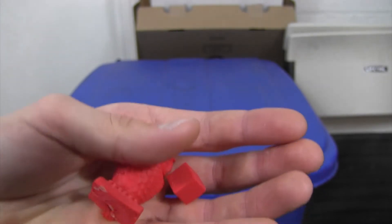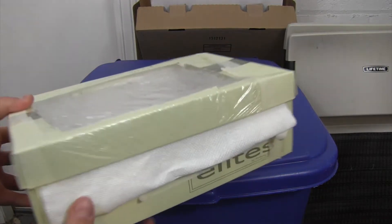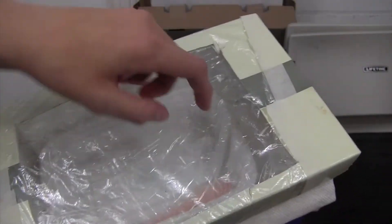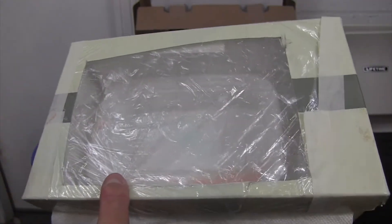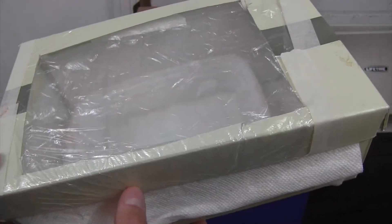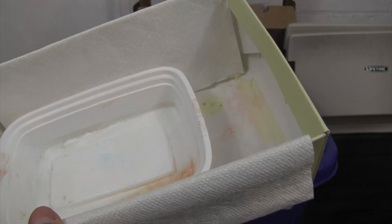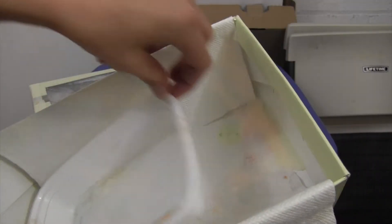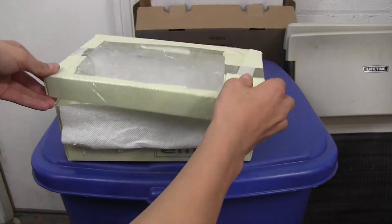Now I'm going to go over what environment you should be doing this in and what other materials you'll need. You need a container to house everything. My first container was a cardboard box with a hole cut in it covered by two layers of saran wrap so I could see the parts. At first I was going to use the fumes to melt the outer layer but it didn't work, so I started painting the acetone on and that worked best. Inside I had paper towels, a plastic bag to keep prints from sticking, and an old dish for the acetone.